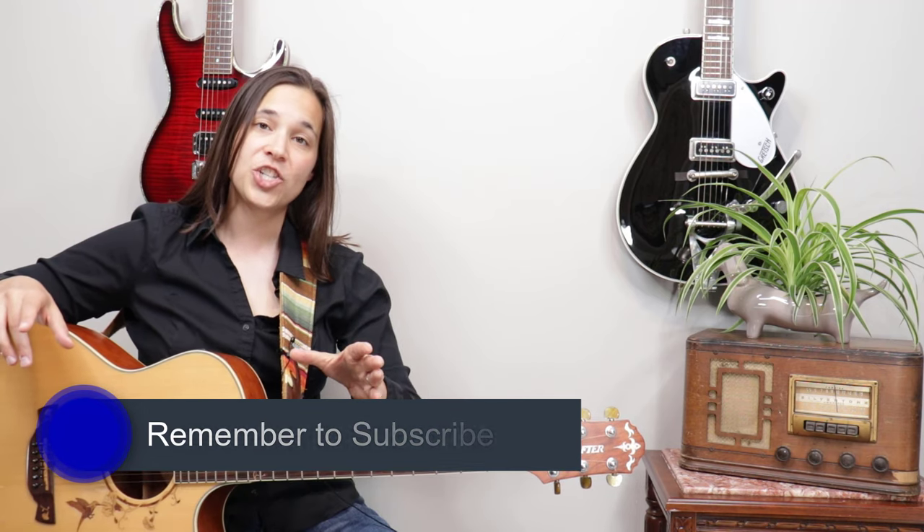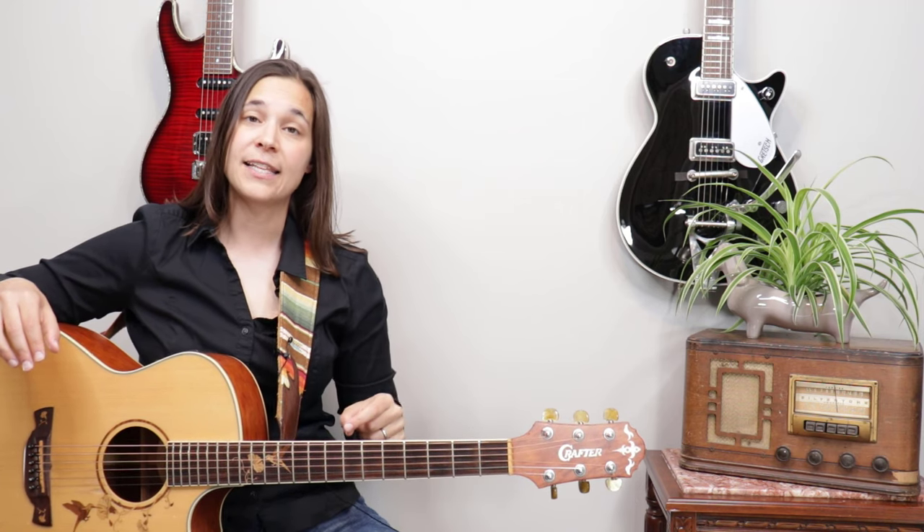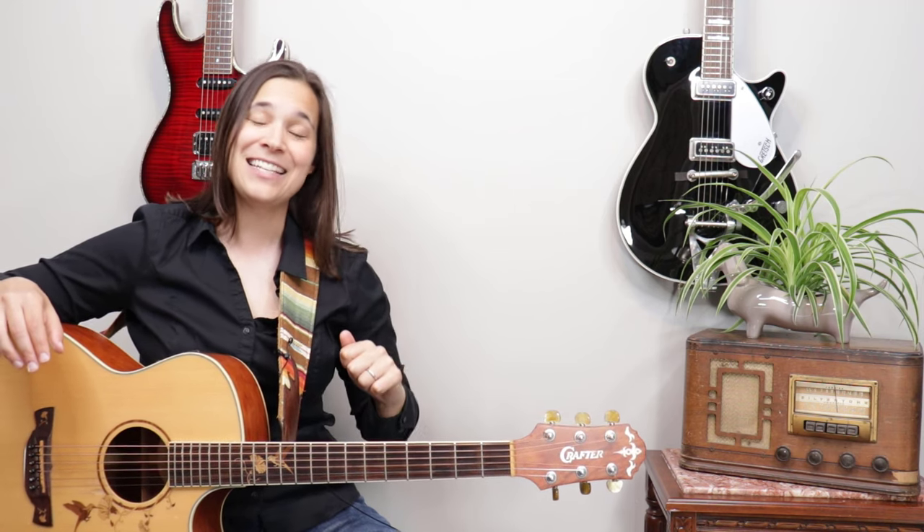Hey guys, real quick — I hope you're enjoying this lesson video so far. Don't forget to subscribe to the channel so that you'll know when I release new videos just like this one. Now let's get back into the video.